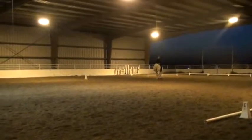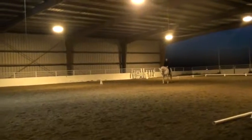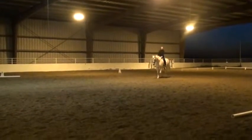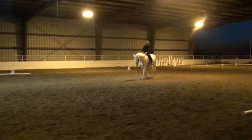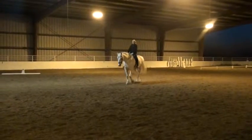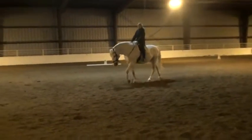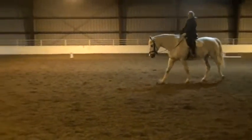Long reins. Long reins. Good. Nice big walk. Can you just let them pull it as long as you want to? Just kind of let it go. That's it. How loose do you keep it? Longer than that. Really? Yep. There we go. That's where you want them. Beautiful.